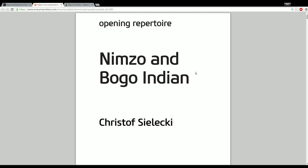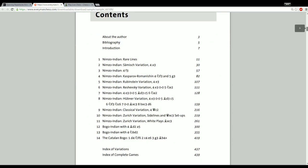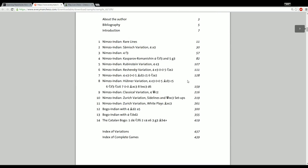Let's take a look at the table of contents, pulled from the Everyman website. The first 300 pages in this book deal with the Nimzo Indian, covering all of the minor and major lines within it. He spends the majority of the book on that, which makes sense — you could consider the Nimzo Indian basically the premier defense to d4. Theory and practice suggests that black is equalizing or very close to it, and the Nimzo is such a reliable defense. Christoph does a good job of explaining why.